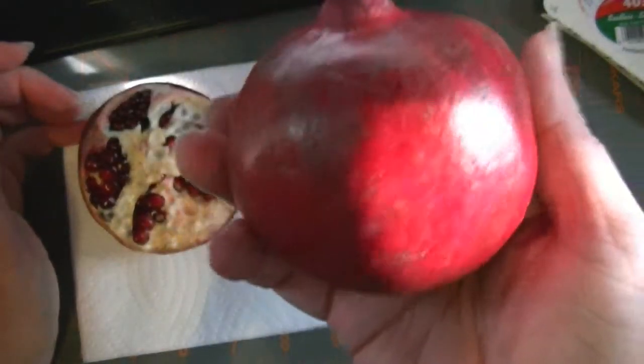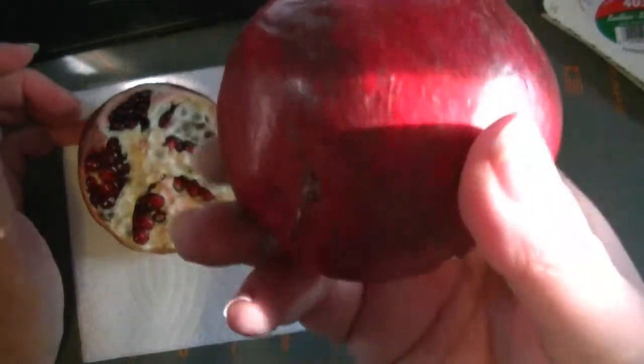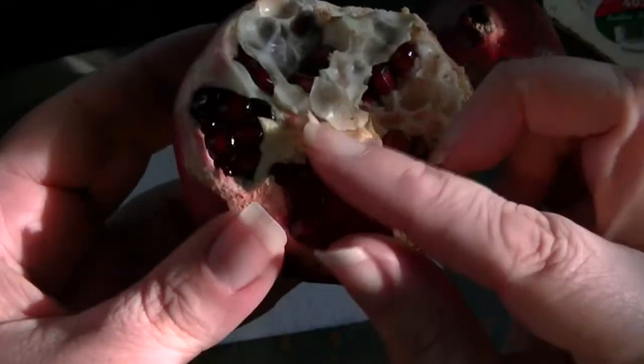The pomegranate will look like this, and you want to look for one that doesn't have any rot spots, because if it's rotten on the outside, it'll be rotten on the inside. And the inside is filled with these jewel-tone seeds, and each seed is totally edible.